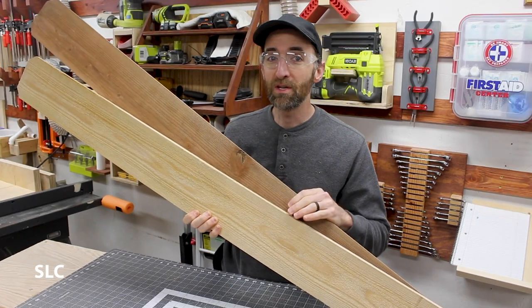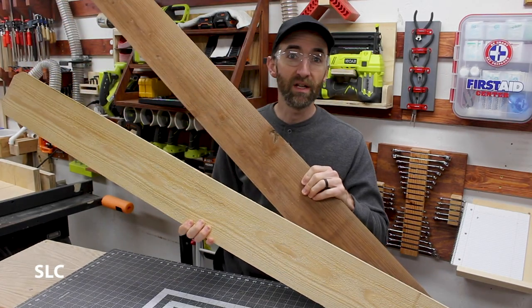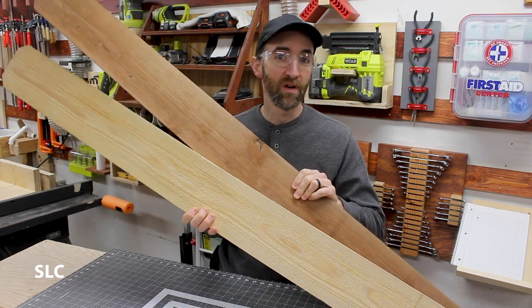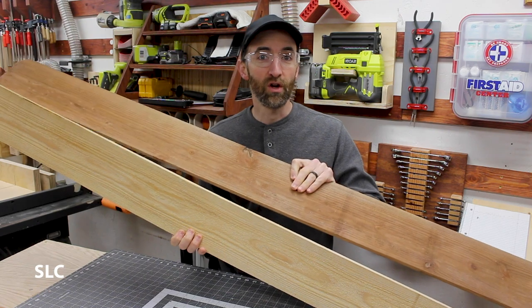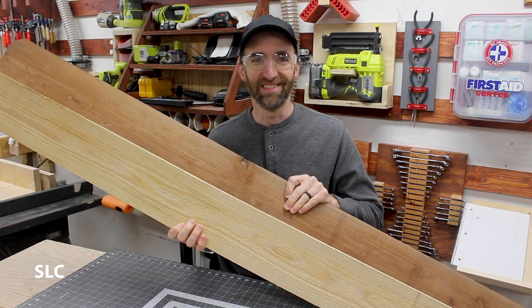For this project I'm going to be using cedar, in particular cedar fence posts. You can get them relatively cheap and as you can see you can get them in a variety of colors. I'm going to use the dark color for the outer edge and this light color for the inside.